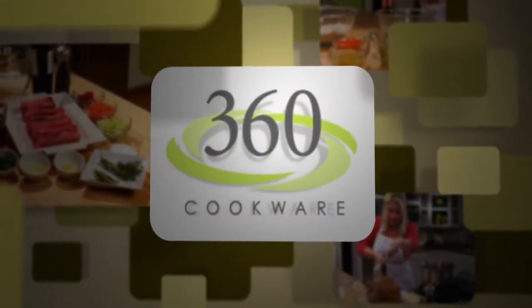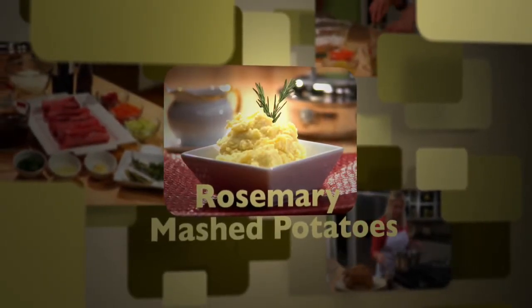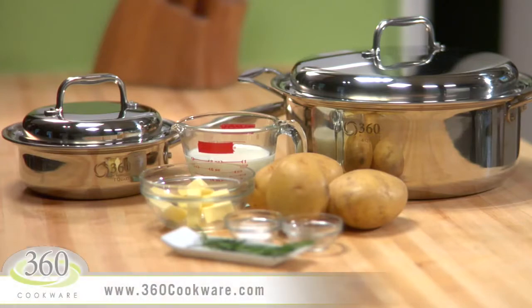Today in the 360 Test Kitchen, we are cooking rosemary mashed potatoes. These are delicious and easy to prepare. For this recipe, you'll need your 360 six-quart stock pot and your 360 one-quart saucepan.